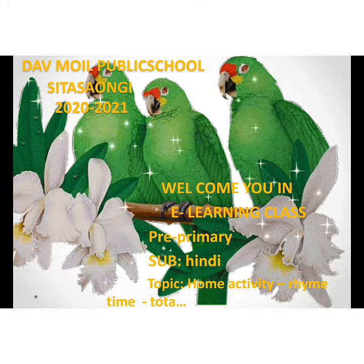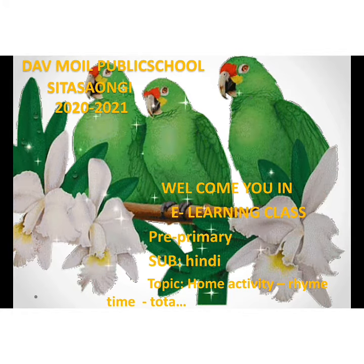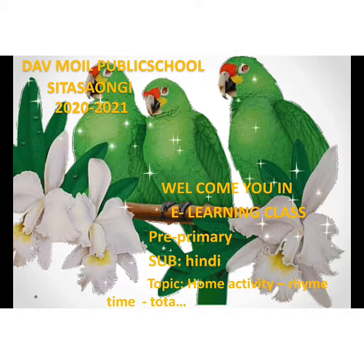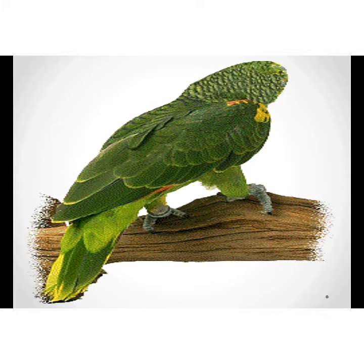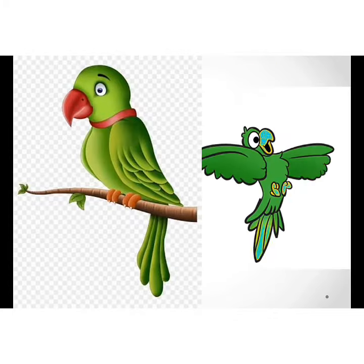Have you seen a peacock? Yes, and the color of a peacock — yes, green. Let's start the new poem. Tota hoon mein, Tota hoon. Say after me, recite with me — Tota hoon mein, Tota hoon, haray rang ka hoota hoon, haray rang ka hoota hoon.